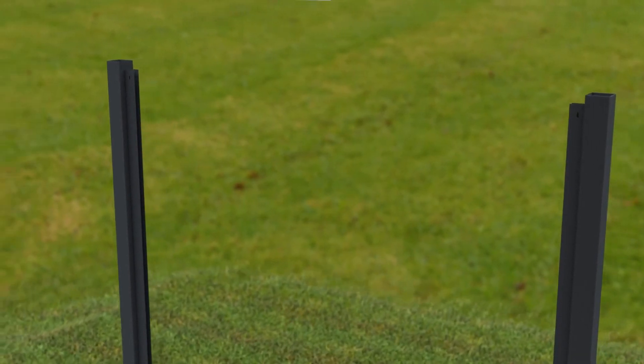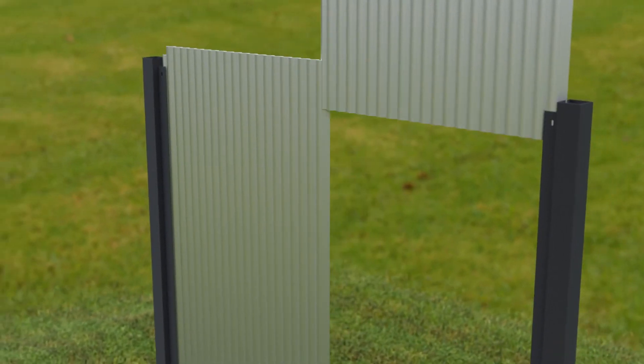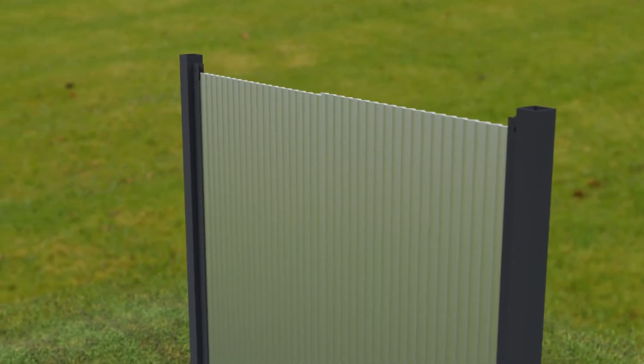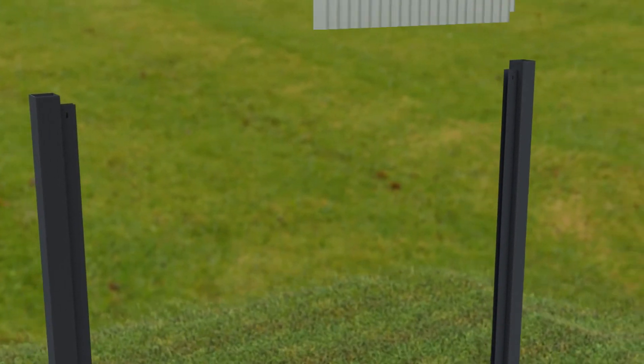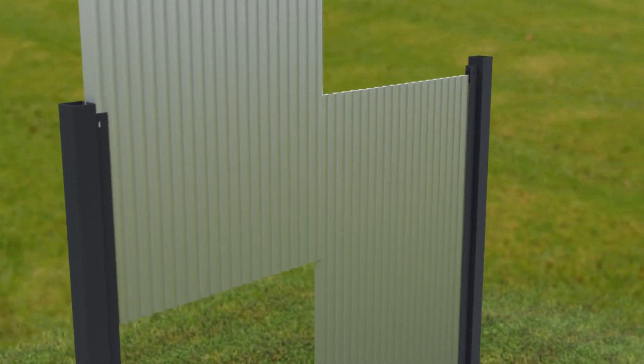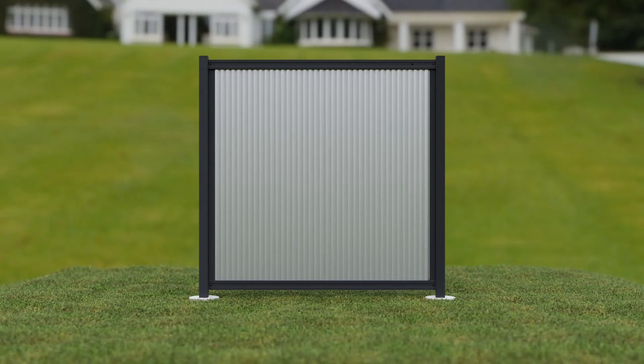Step five: insert one notched panel into the post track ensuring the arched side is on the same side as screws will be installed. Insert the second notched panel into the other post track ensuring the arched side is on the same side as screws will be installed. Adjust overlap to align seamlessly. Apply a small bead of adhesive and press panels together while maintaining proper alignment.